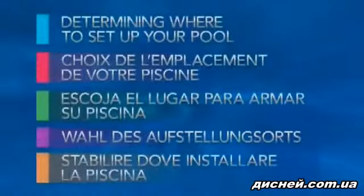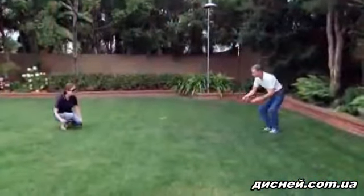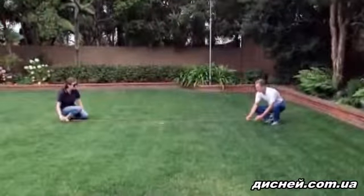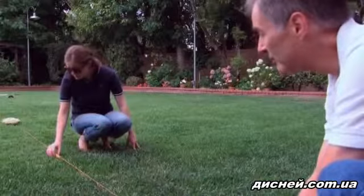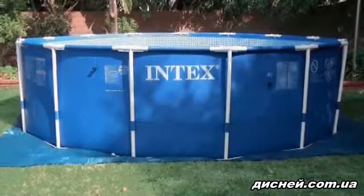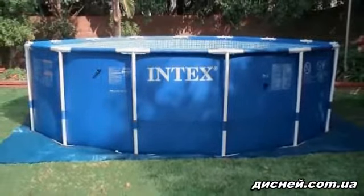It is important to determine ahead of time where to set up your pool, since the pool cannot be moved once it is filled with water. Follow these guidelines. Set up your pool on a completely level surface. Do not set up on mud, sand, or loose soil. Failure to set up the pool on level compact ground may result in the pool being unstable when filled with water.